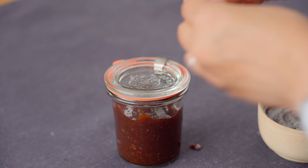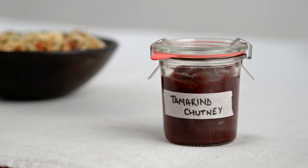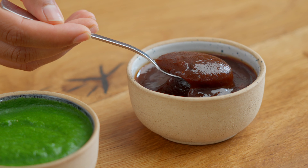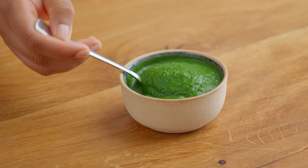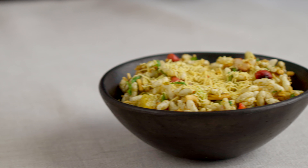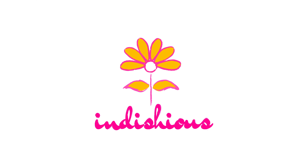That's it for today's video, folks. We really hope that you enjoyed making this quick and easy chutney with us. In our next video, we're going to show you how to use the tamarind chutney from today's video, as well as the coriander and mint chutney from our previous video, to make a quick, crunchy, and delicious street food snack. So see you next time!